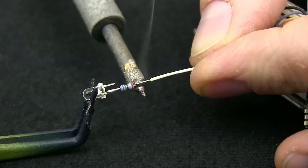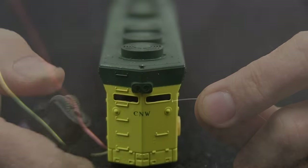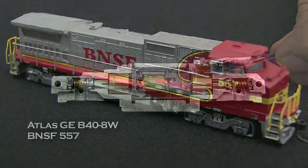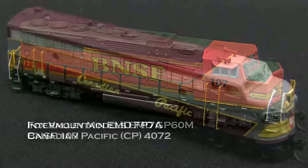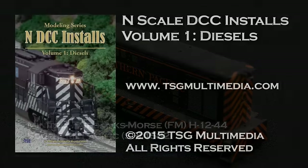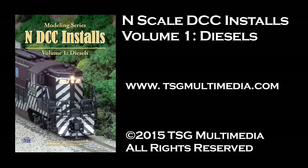While our models may not be exactly like yours, we include enough variety to cover many typical situations. Featuring models from Atlas, Fox Valley, Intermountain, Caddo, Microtrains and Minitrix. Join us and take your N-Scale modeling to the next level.